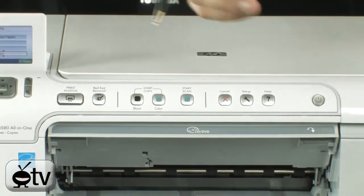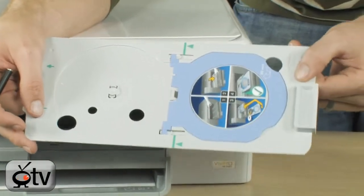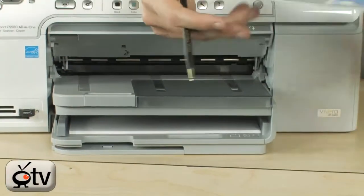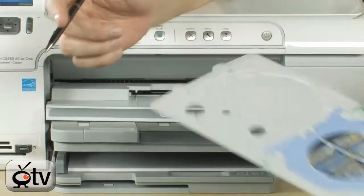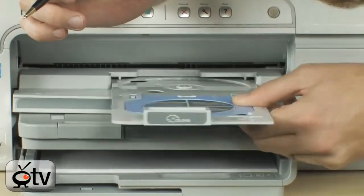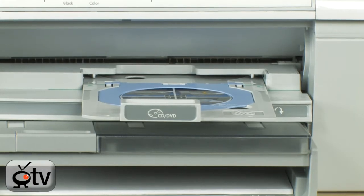Up front I was telling you about this great feature of being able to print directly onto a CD or DVD. This tray stores down here. When you're ready to print to a CD or DVD, you simply lower this tray right here, insert your disc into the printing tray, and then slide this in. You can then print directly to your optical media.